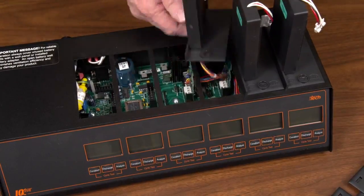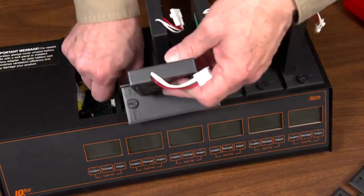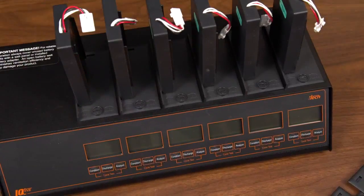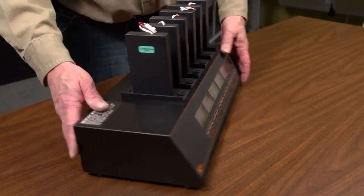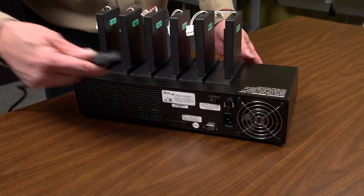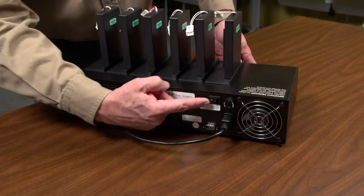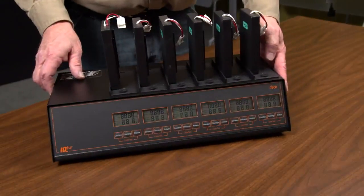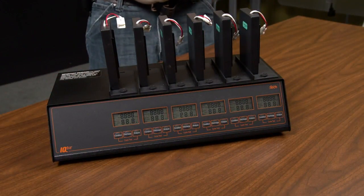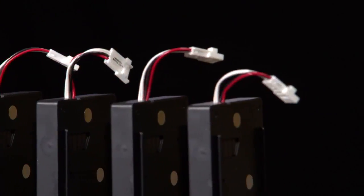Only remove the covers of slots you plan to attach an adapter to. Connect the adapter to the slot connection. Repeat this for each slot you plan to use until all of the covers are removed and adapters connected. Make sure the power button is off, then plug in your IQ5. Turn the power on. Note that you do not need to turn your IQ5 off unless you are going to install or uninstall an adapter. Now that all of your adapters are attached and your IQ5 is plugged in and powered up, we're ready to begin testing batteries.